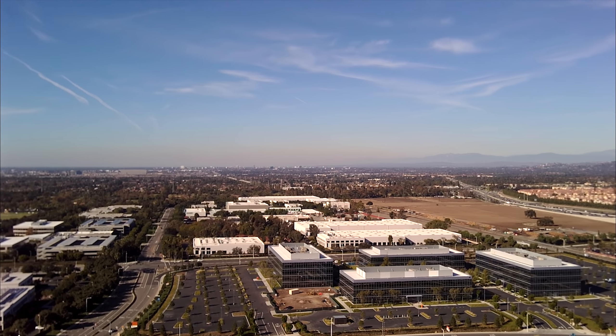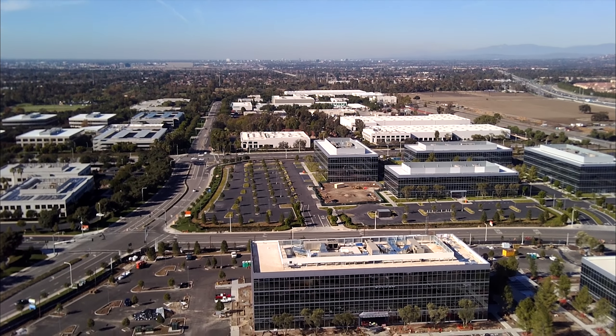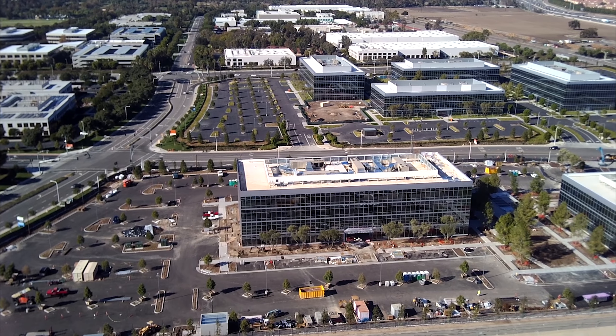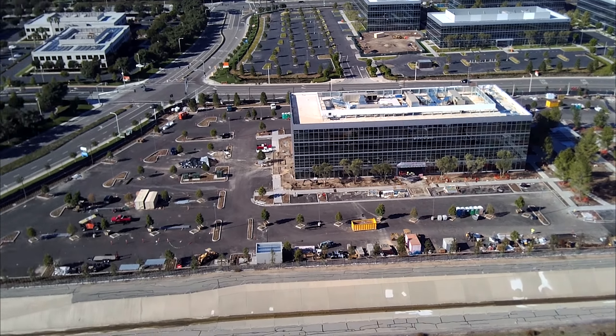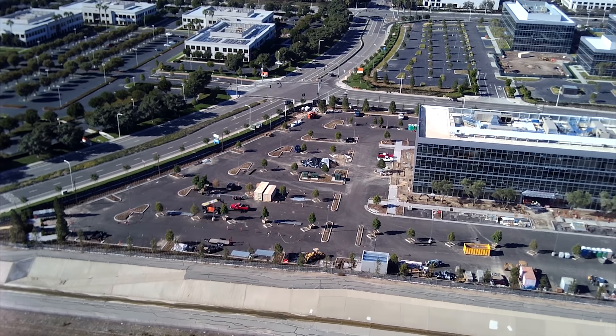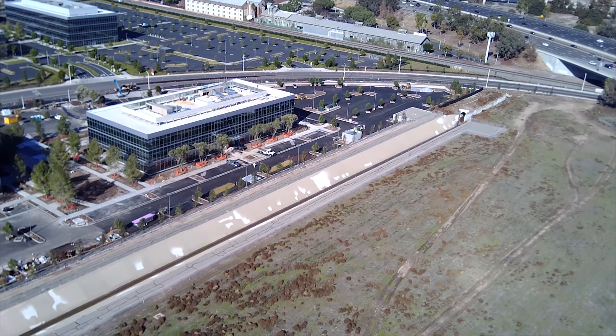Ten minutes of flight at 11.1 volts — that's about half the battery. I'm wondering at what point it's going to complain and ask the drone to come back, or whether it will actually send it back or just land. I'm going to start bringing it closer so that it doesn't land in the middle of nowhere.